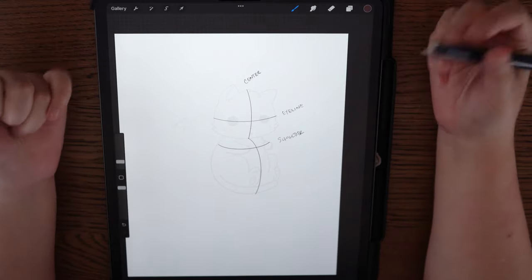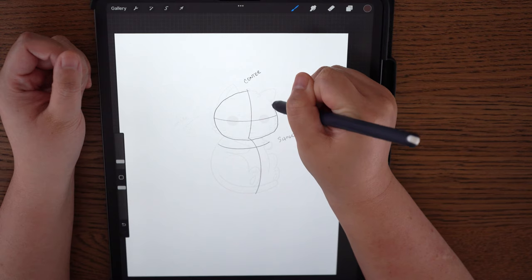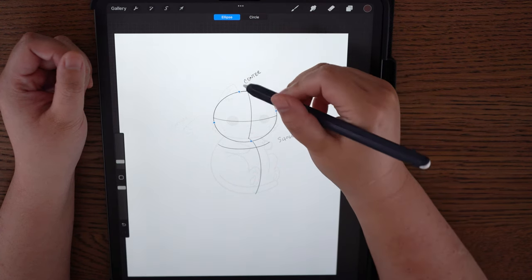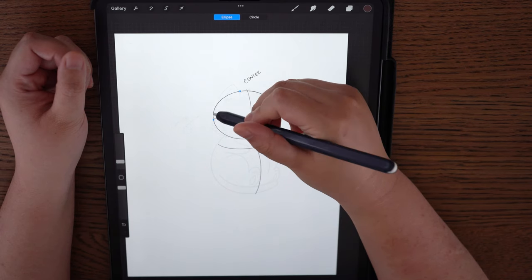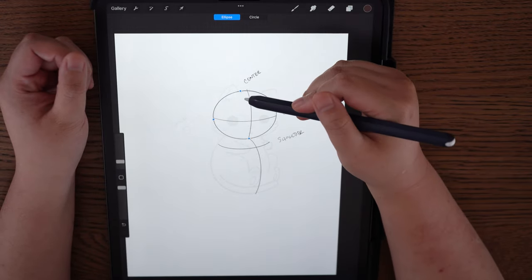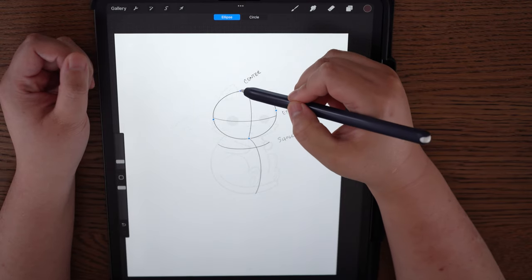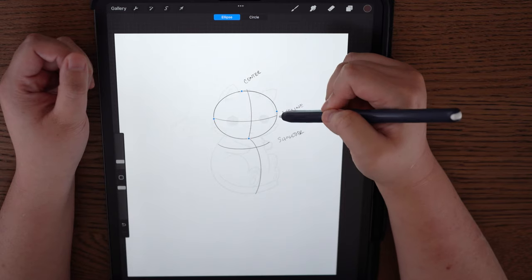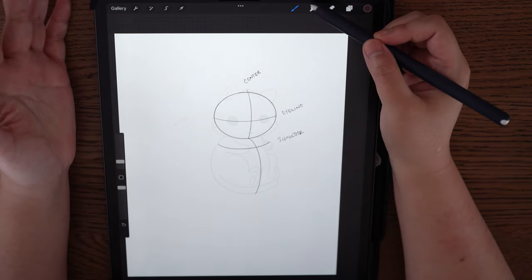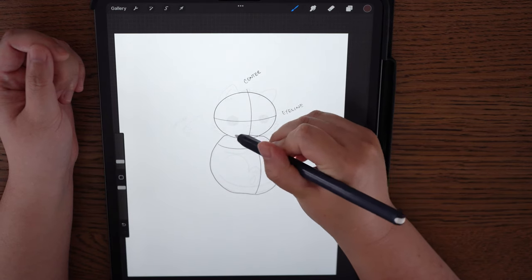I'm going to add a new layer and look at the head — of course the head is a circle, or more of an oval. Draw a circle over your eye line and center line so you can figure out where your cat shape should be. Draw a rough circle and hold down your pen in Procreate; it'll come up with circle or ellipse with four anchor points you can adjust. I like to adjust it — my cat isn't exactly a full circle, it's more of an oval shape. Then I'm going to draw the body, which is also a nice plump oval.